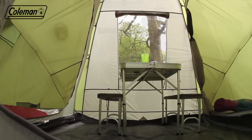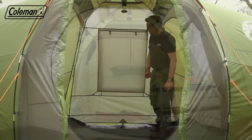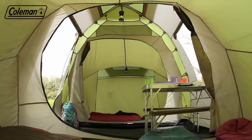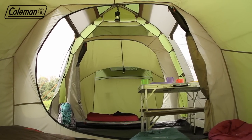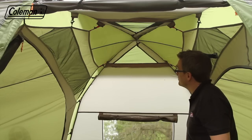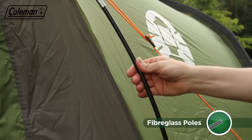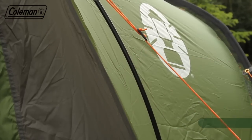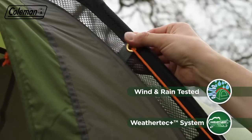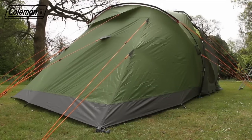Featuring a central living area with a large window with cover, the Bering offers plenty of room to shelter on the campsite should the weather take a turn for the worse. Its domed living area provides generous head height with summit and bedroom ventilation panels encouraging good airflow throughout the tent. Strong yet lightweight fiberglass poles can withstand inclement conditions, while the mesh pole sleeves ensure smooth and easy pole insertion as well as reducing wind resistance for a more aerodynamic structure and less wind noise.